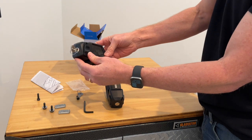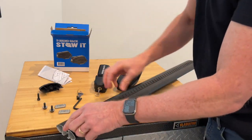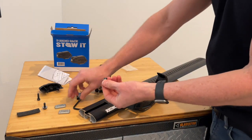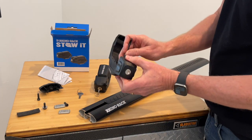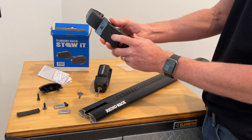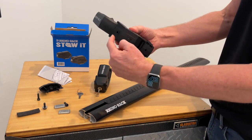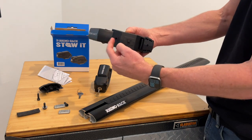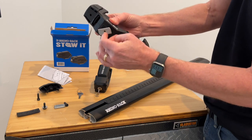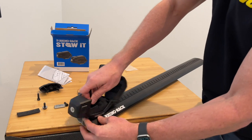Let's go ahead and attach this to a bar. Here we have the Rhino Rack Vortex load bar. We'll just take off the end cap and pull off some of the VGS strip. Take the fastener and put it down through the first position hole. There are two different positions: this position is for small diameter items — for example, fishing rods — and for items with a larger diameter over 10 millimeters you switch to that angle. Now we can go ahead and spin on the bottom plate and slide that into the channel on the Vortex bar.